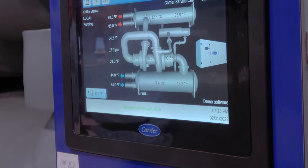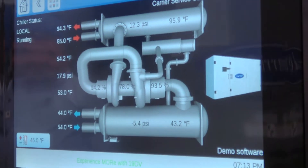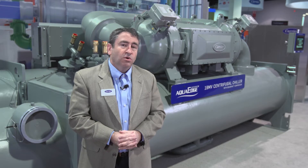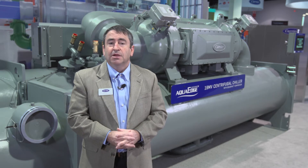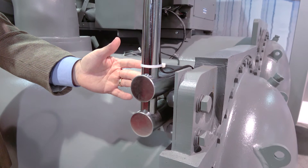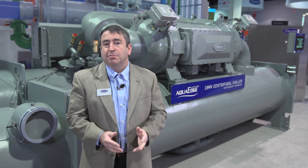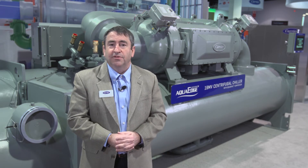The 19MV comes with Carrier Smart View 10.4 inch color touchscreen display. This display has graphics and trending, and we also put a modem in our control panel for connection to Carrier Smart Service. The user display is located on a mounting arm so it can be raised or lowered to individual operator eye level. In addition, the mounting arm can be placed on either side of the unit to fit your specific mechanical room configuration.